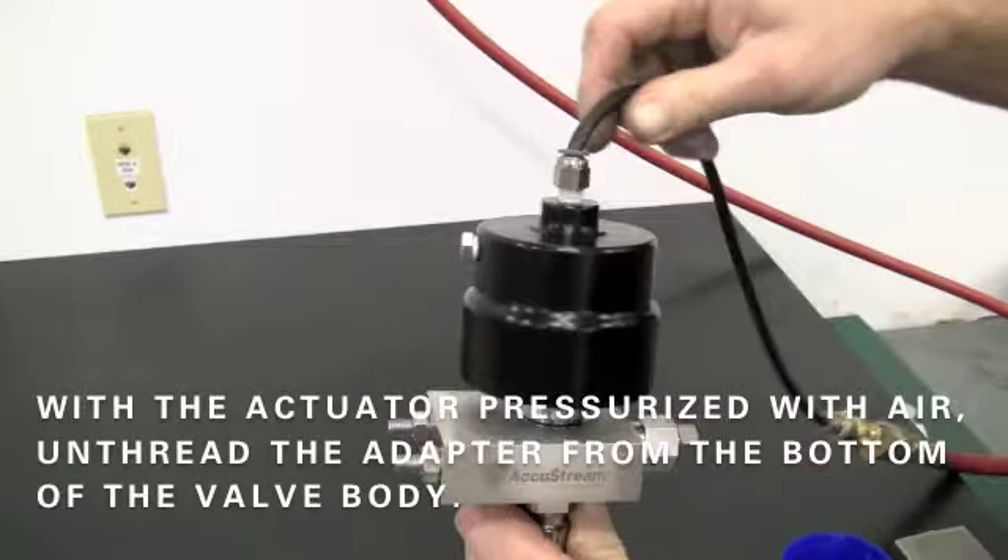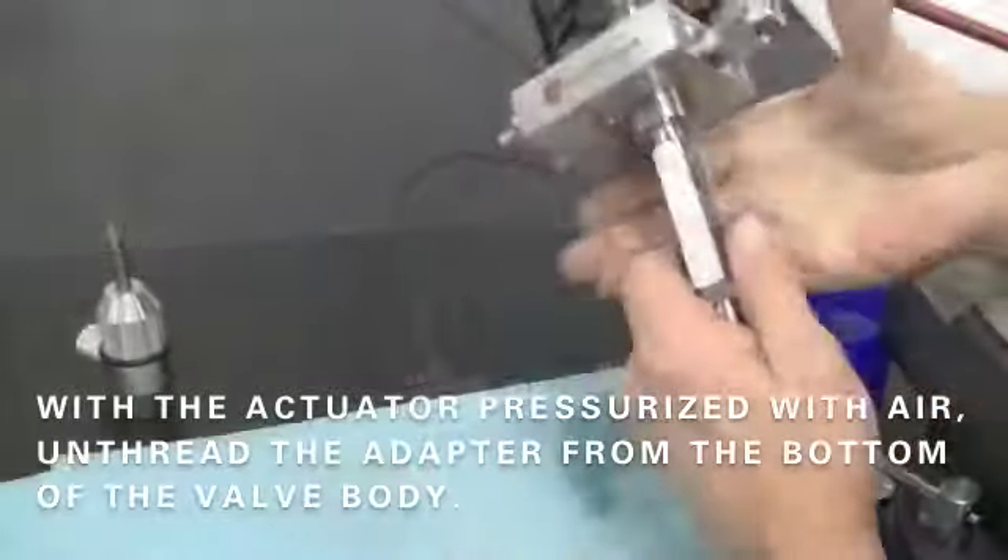To begin, isolate the water pressure from the on-off valve by dumping the pressure or closing the manual isolation valve. With the actuator pressurized with air, unthread the adapter from the bottom of the valve body.